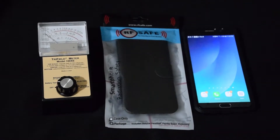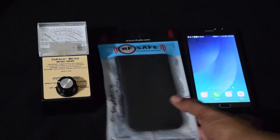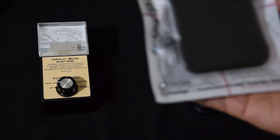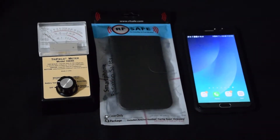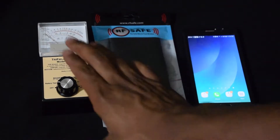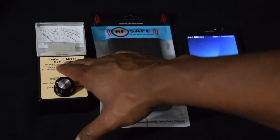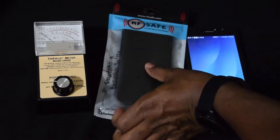KJ back at it again with another review. This time I am going to review the RFSafe — I ordered this from the RFSafe website. It's pretty much supposed to block radiation. If you watch my previous videos, you've seen that I did a couple of videos on a lot of different phone cases. Basically what I'm giving you is your homegrown test using a Trifield radiation meter. A lot of these companies use it on their website. This is almost like an unboxing.